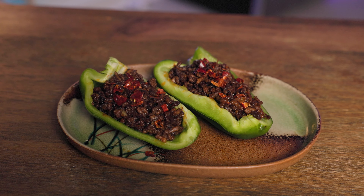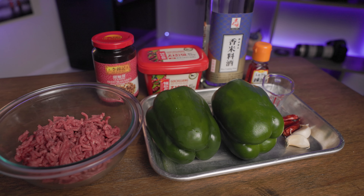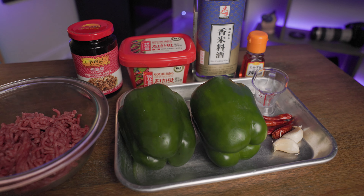Now let's make the stuffed peppers. Let's go over the ingredients. Get about 150 grams of ground beef, two green peppers, two cloves of garlic, a chili pepper or two depending on your preference, two teaspoons each of sweet bean sauce and Korean chili paste, a tablespoon of sake, and hot chili oil.